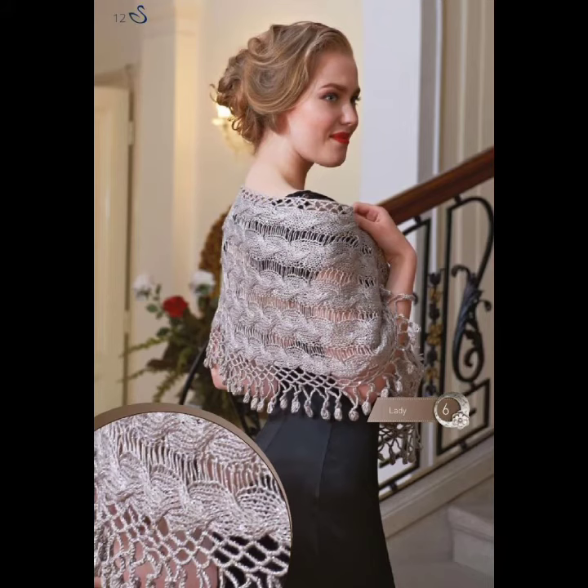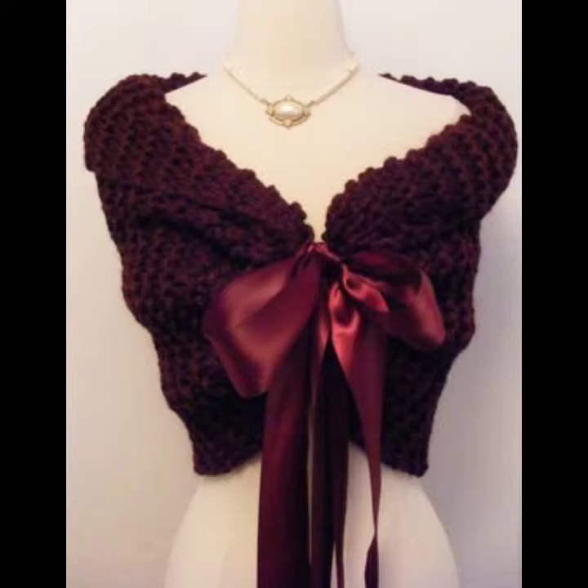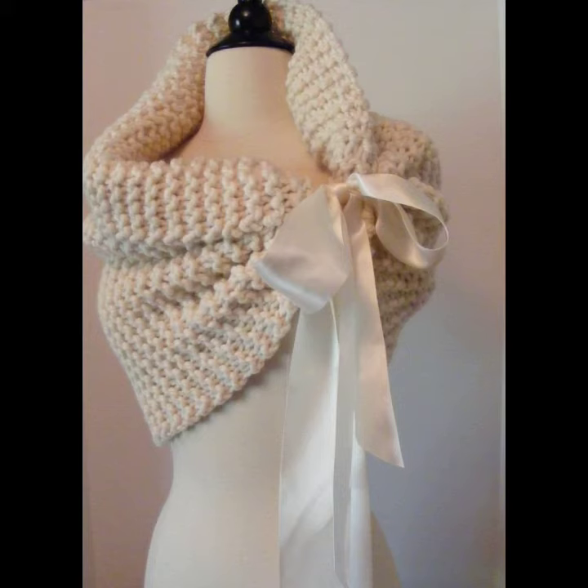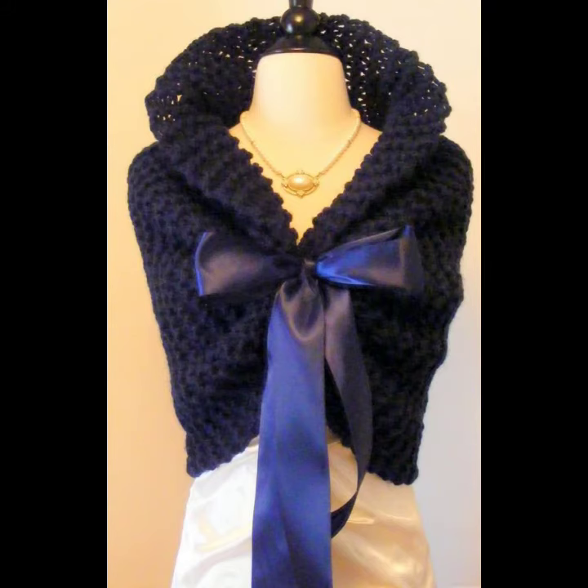They are easily available on my kit and also from many other different cities and countries. You can also make these coaching knitting wedding shawls in your own home using coaching knitting techniques, in different colors such as gray, blue, black, purple, orange, maroon, red, green, and many other colors.